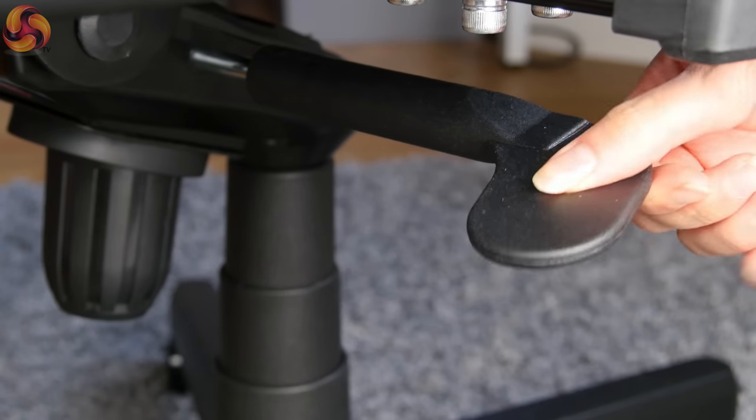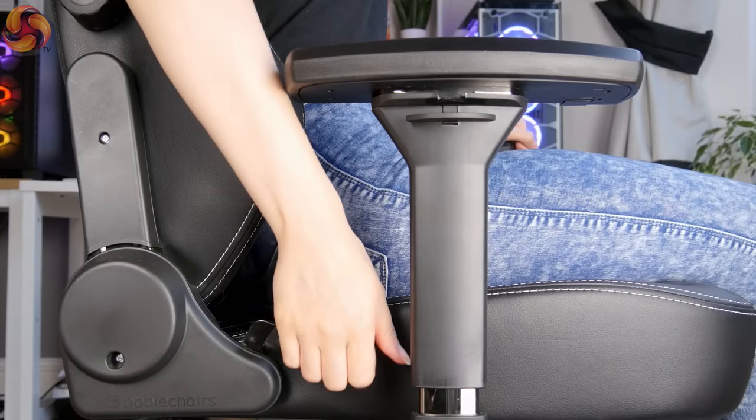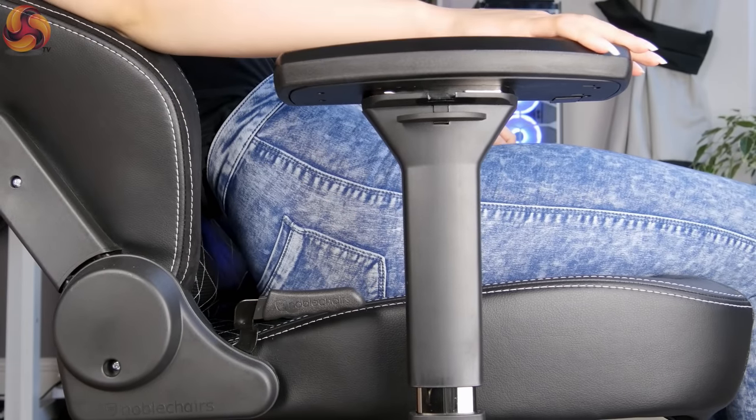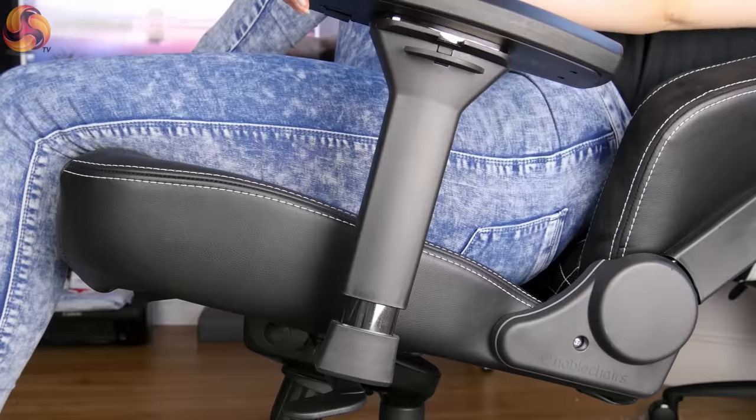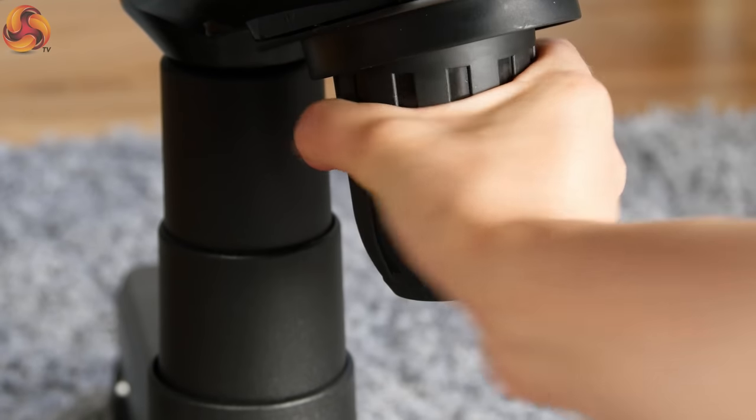The two levers underneath the chair are very easy to reach, letting you adjust the height and lock or unlock the tilt mechanism. On the right-hand side is the handbrake-style lever to adjust the recline. It doesn't go back as far as some chairs, but you can adjust it up to 135 degrees, and if you unlock the rocking tilt mechanism it will go back a further 11 degrees — great for laying back, having a nap, or playing games with a controller. The rockability of the tilt mechanism can also be adjusted by twisting a knob on the underside of the chair.